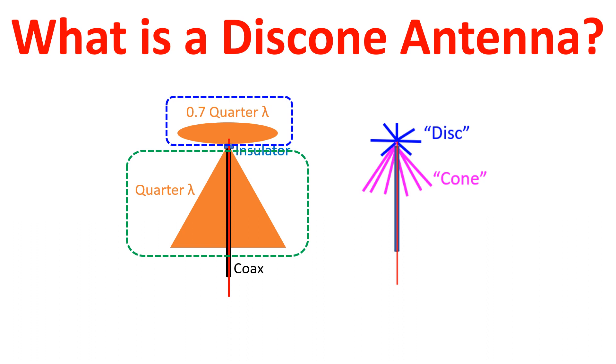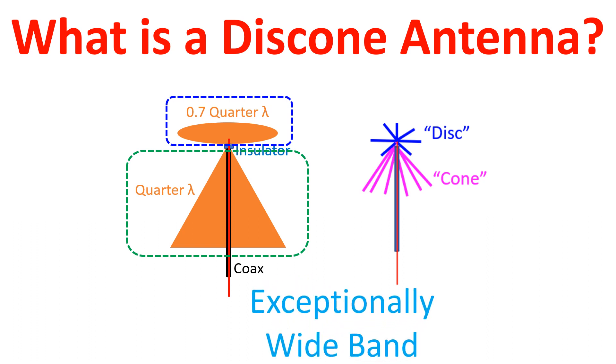The specialty is that it is exceptionally wide band, with a frequency range ratio of about 10 to 1. One such antenna made of solid copper sheets can theoretically cover from 700 MHz to 2 GHz.